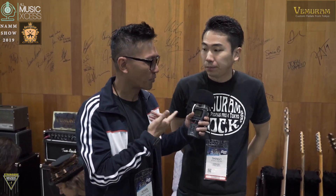Okay, so here we are at the Vamram booth with Shingo. How are you doing? Good. Okay, let's talk about the new product.